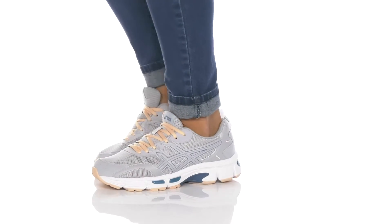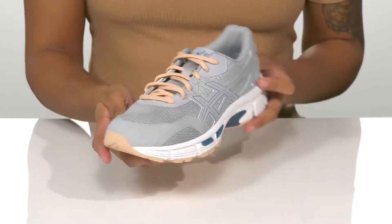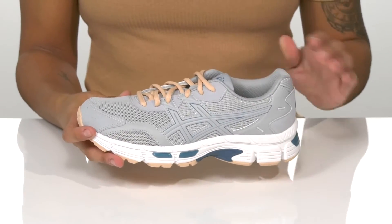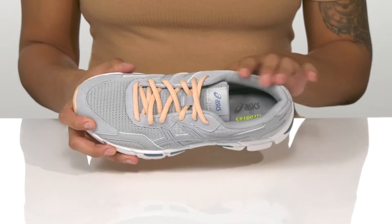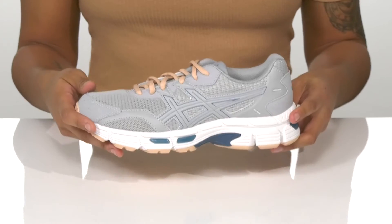Run the distance in these sporty shoes. They have a mesh upper for stretch and breathability, with a protective toe bumper in front and padding around the collar. Inside, the comfort sock liner molds to your foot and there's extra padding in the heel for superior cushioning.